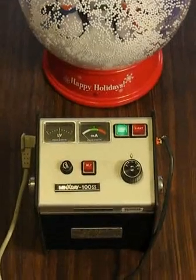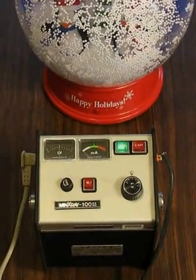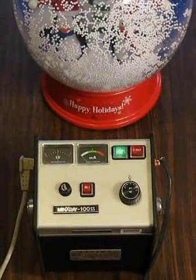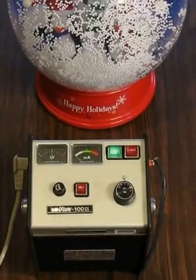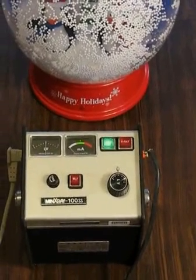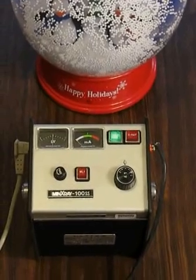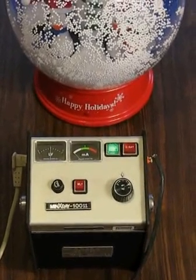Here in the foreground we have a little toy x-ray machine. When the remote switch is turned on, this machine will produce some ionizing radiation. We'll see if we can't get rid of that static charge on the snow globe and get the snow to fall down. That machine will do about 80 kVp at about 3 milliamps.